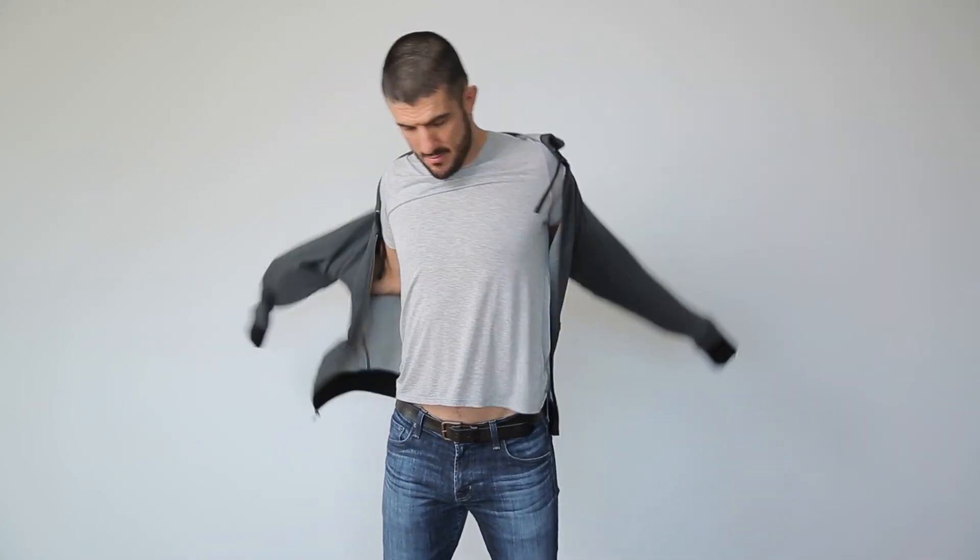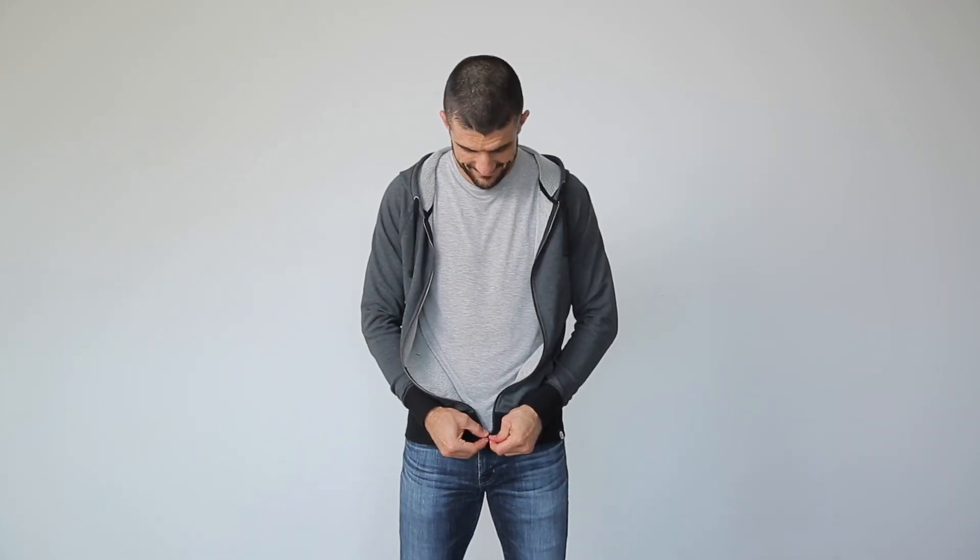So the real question is, why would you ever print your logo on a regular hoodie if you get twice the function and twice the branding with this one?